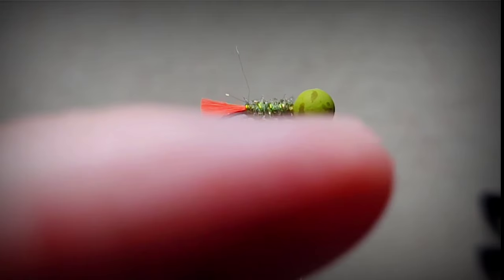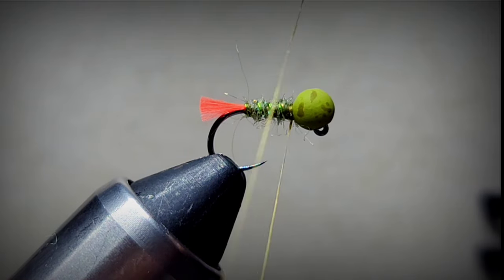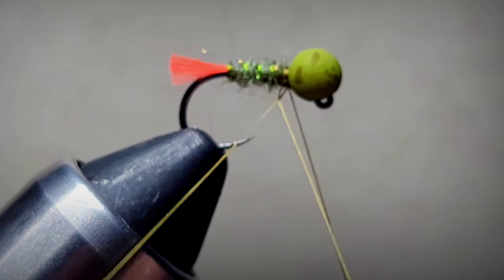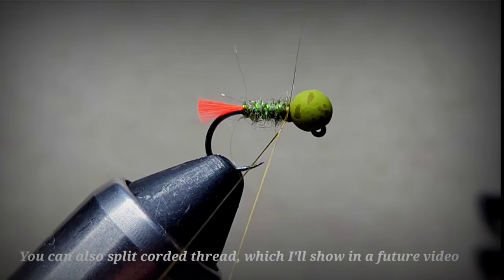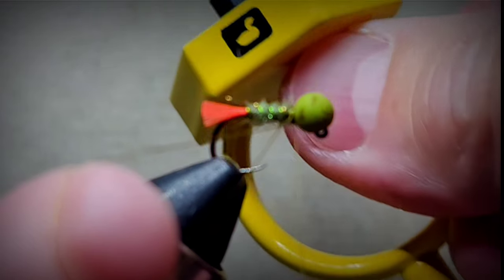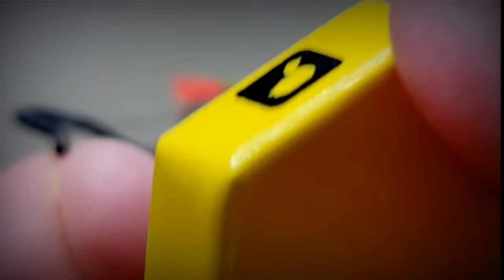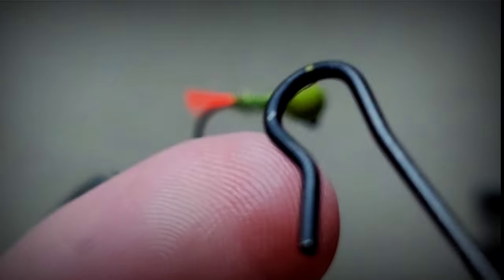Now we're going to put our finger through there and create a dubbing loop. You want to make sure you go around and then wrap again just to secure that. This is a loom dubbing spinner - you just put the hook and hook your thread like that and let it hang for a second.